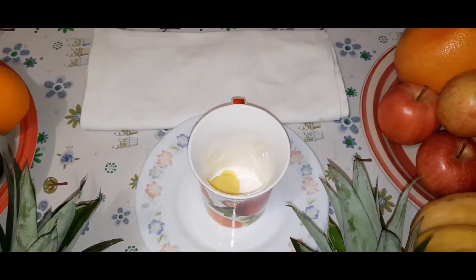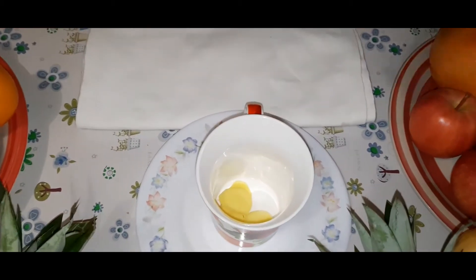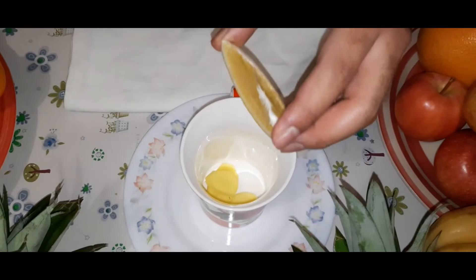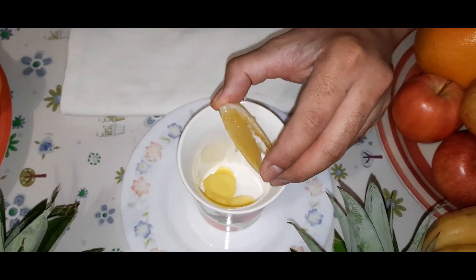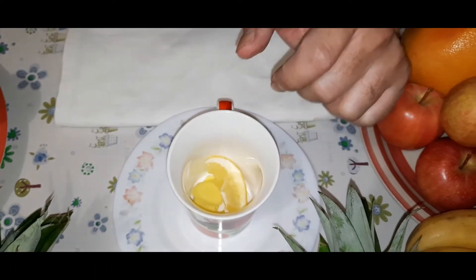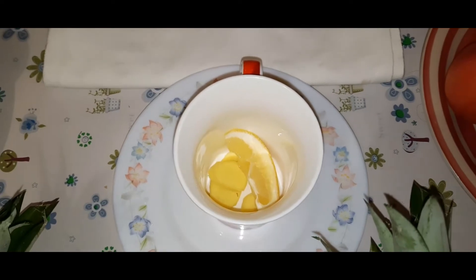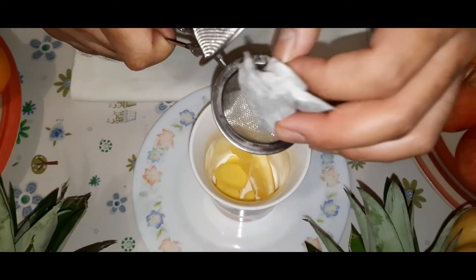And then we have lemon. I have a lemon wedge here, it is cut already. I will just squeeze a little bit and that goes in, and then I have a tea bag that goes in there.